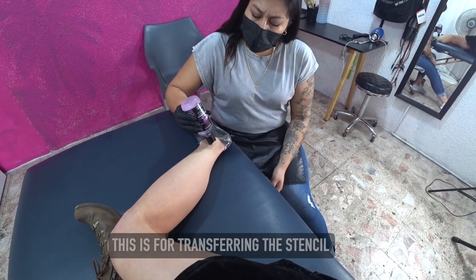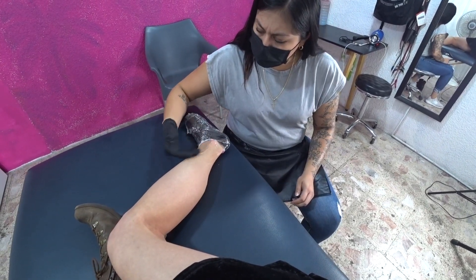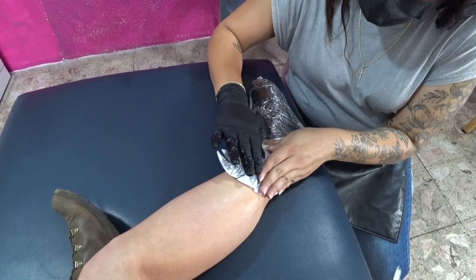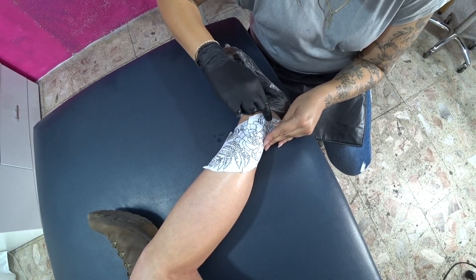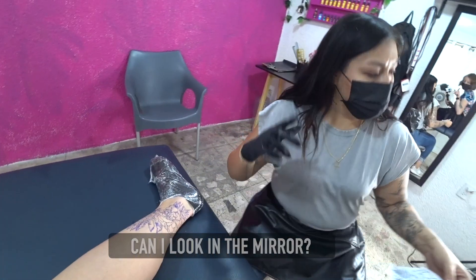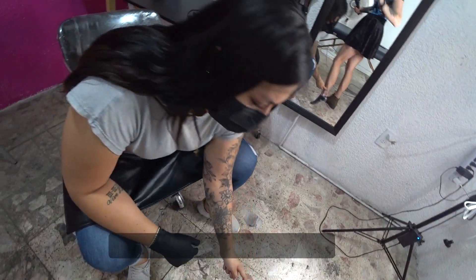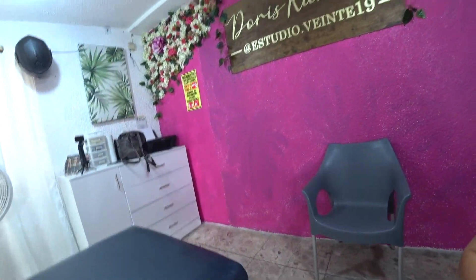What is that? It's for transferring the stencil — to transfer the design. Okay. Can I see the stencil from the front? What do you think? Yes, good. It hurts a little here. I like this one. Okay, I do believe we're just about to get started. She placed the stencil on there to put the design and we're waiting for that ink to dry and then we're gonna for real ink it.